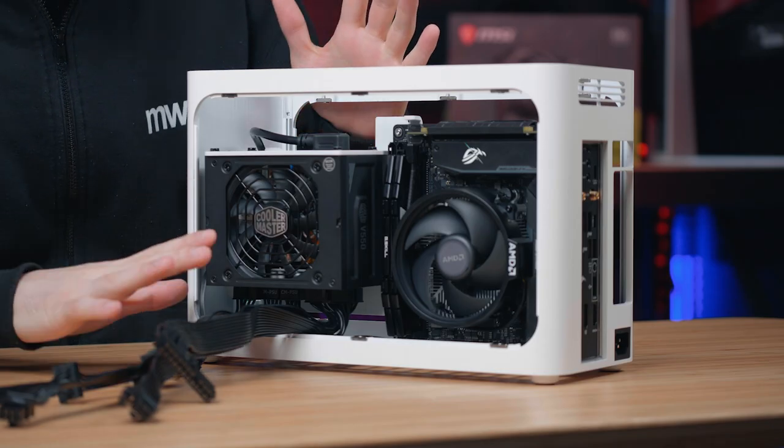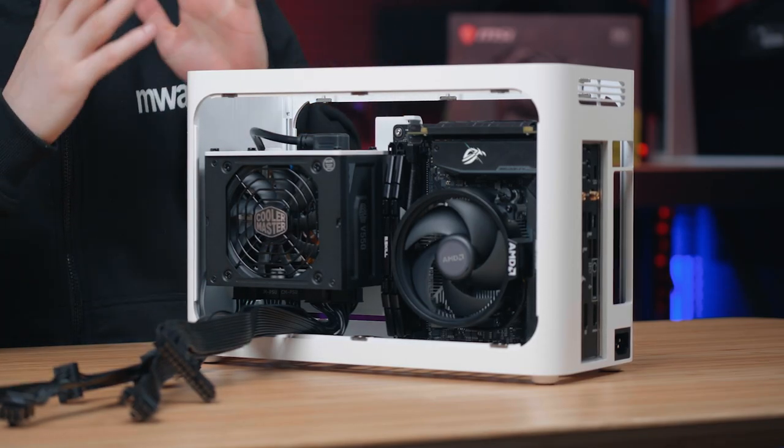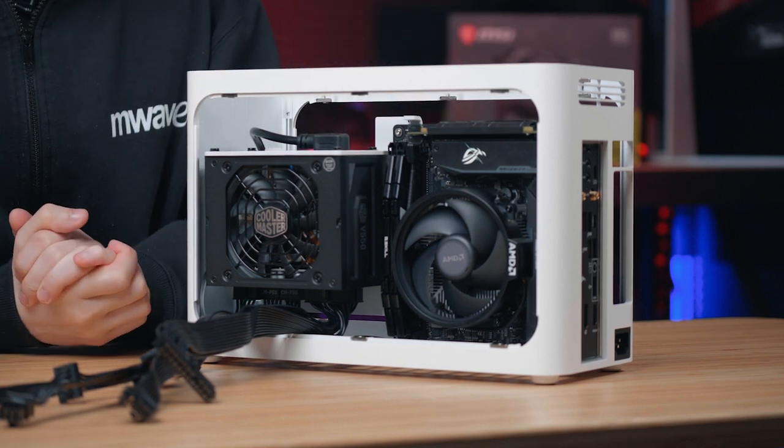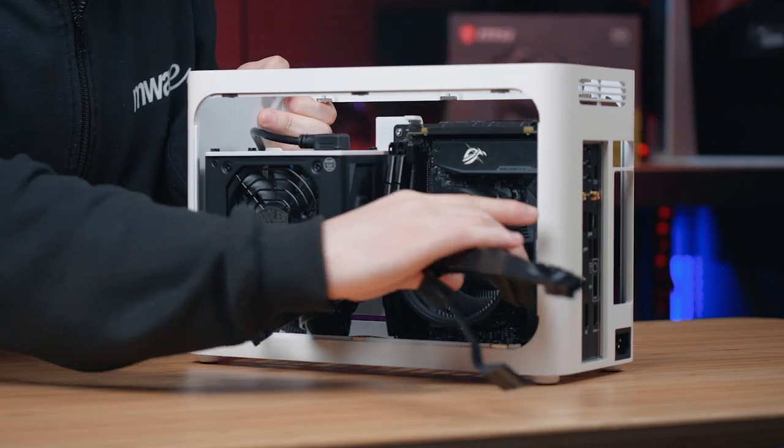The cables don't look super amazing right now, but there are going to be a few more added once we put our fans in. I like to do all the cable management together at the end, so I'm going to move everything to the side and prep the radiator bracket.